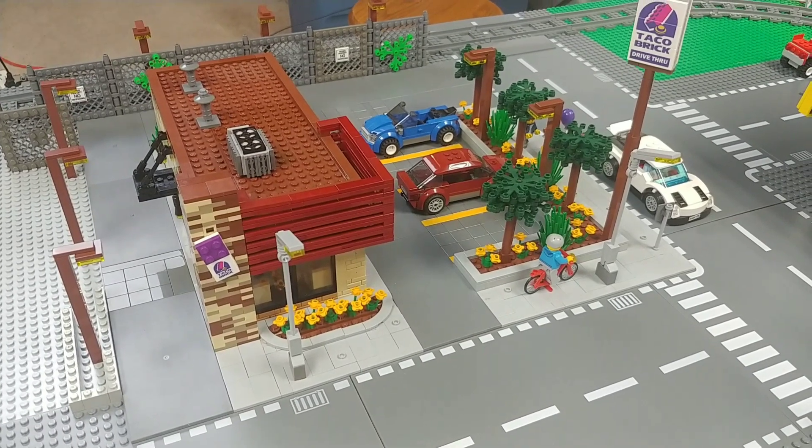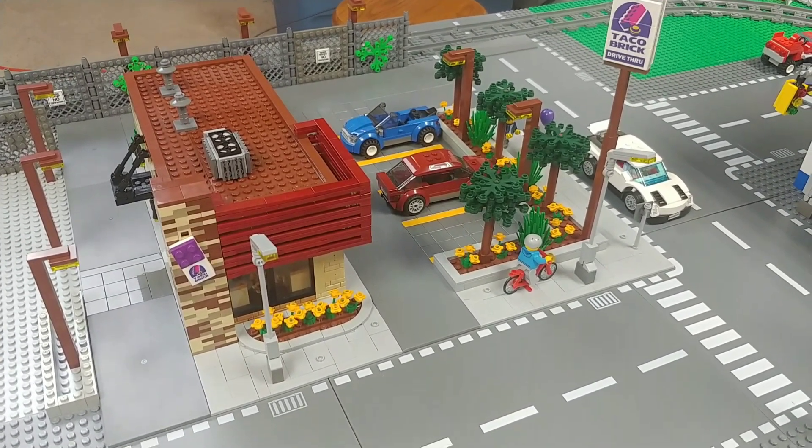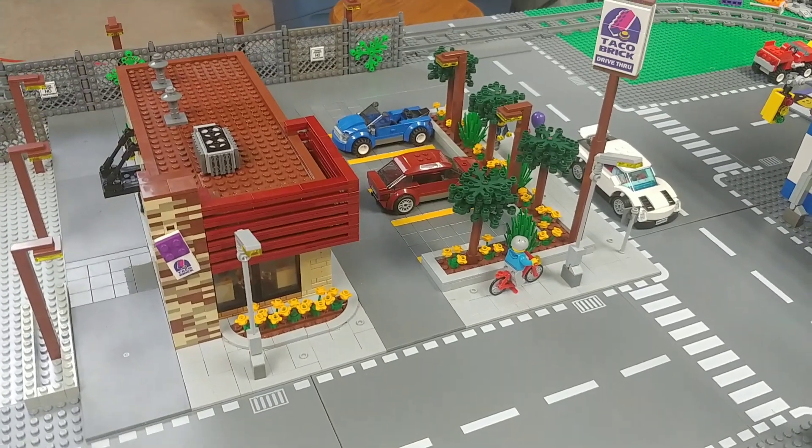Hey YouTubers and welcome to Bevan's Bricks. I'm Daryl and today's video is the finished build — well, it was my Taco Bell, but I'm changing it to Taco Brick.